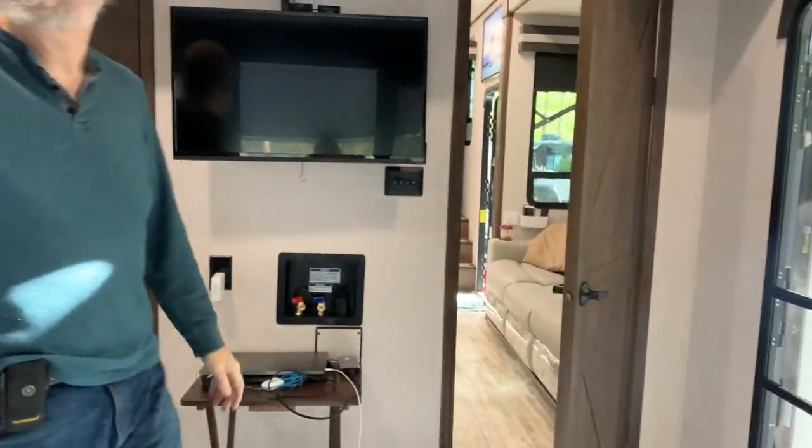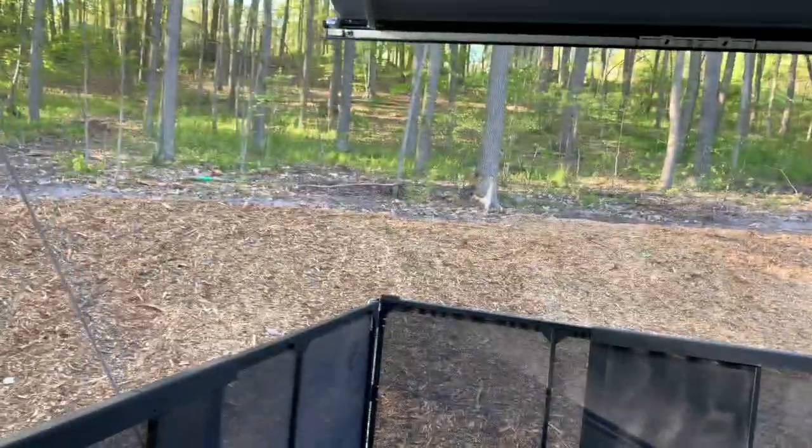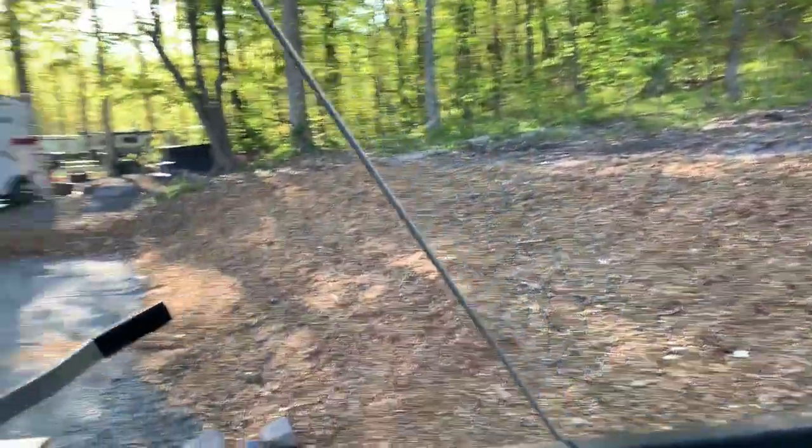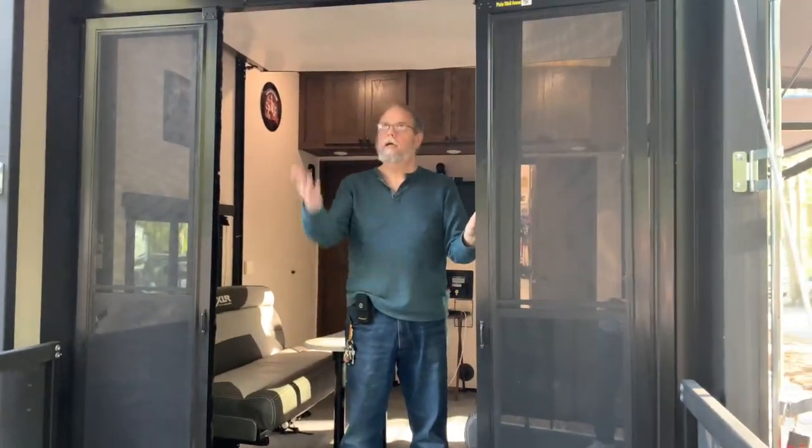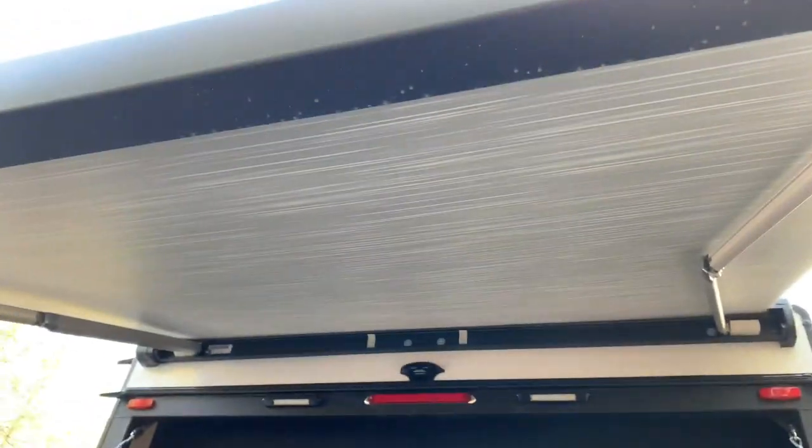To go out back, we have the deck I showed you earlier with sliding glass doors. So that's our RV.